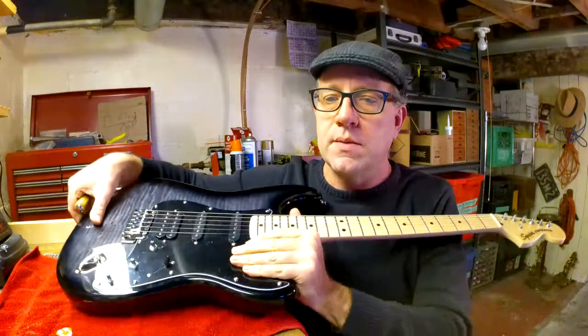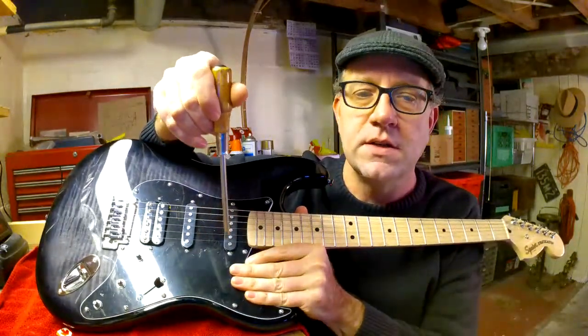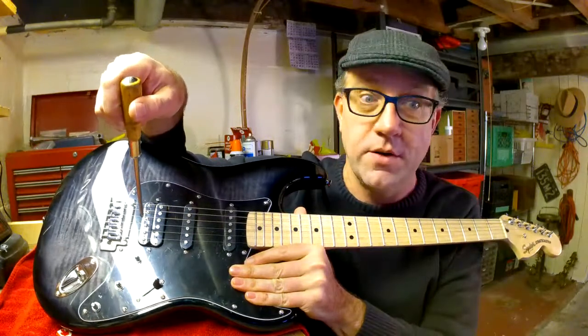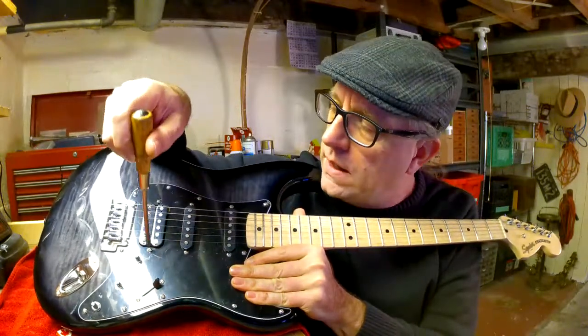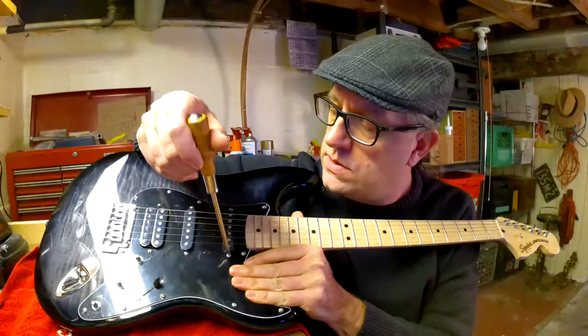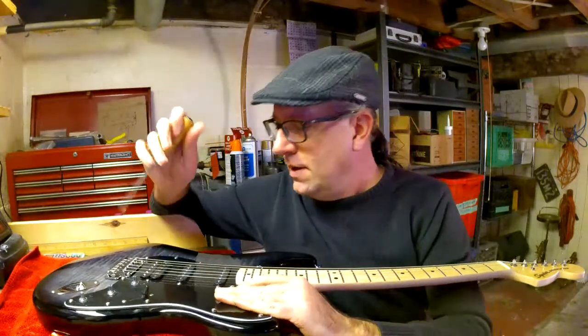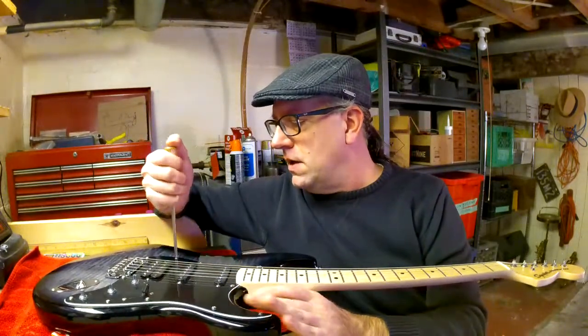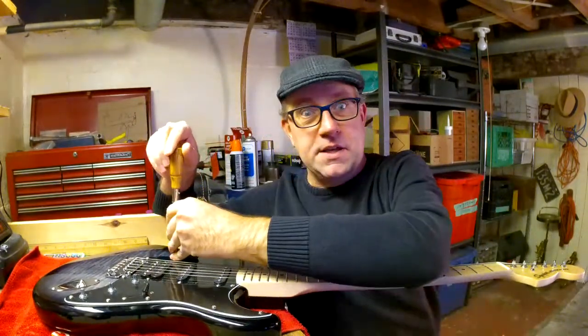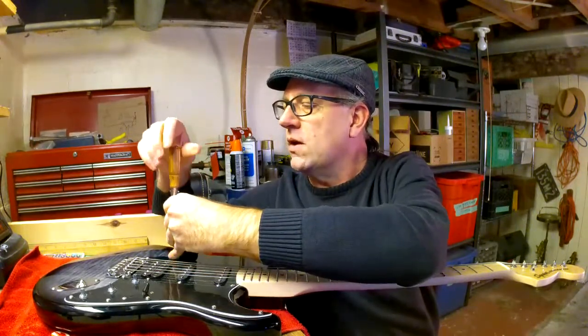Right here by the pickups — you can see this is your single coil, single coil, then a humbucker or double coil pickup. The screws there adjust the height of your pickups. I already adjusted the height on those before because I decked my guitar — that's Stratocaster lingo.